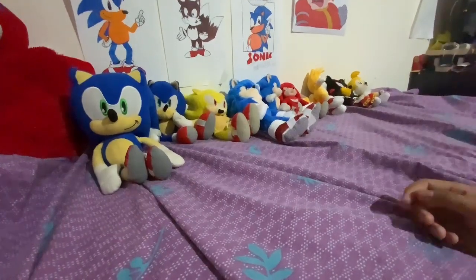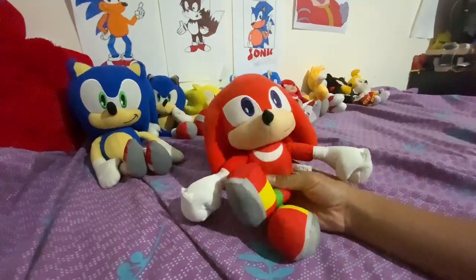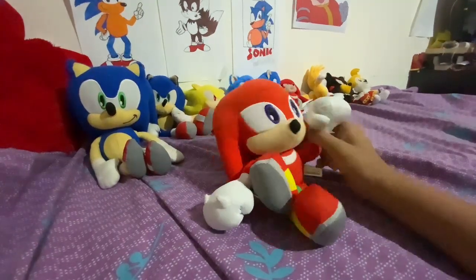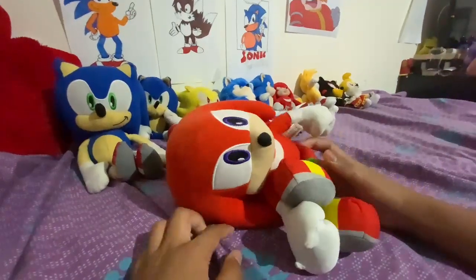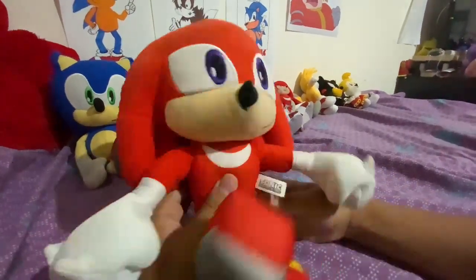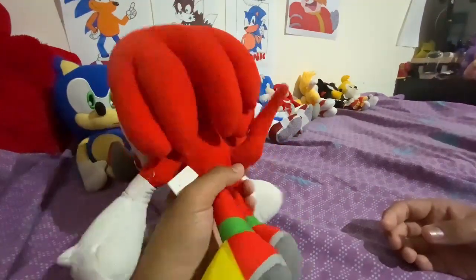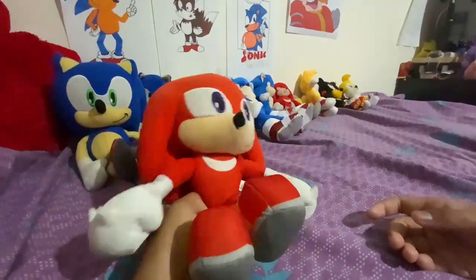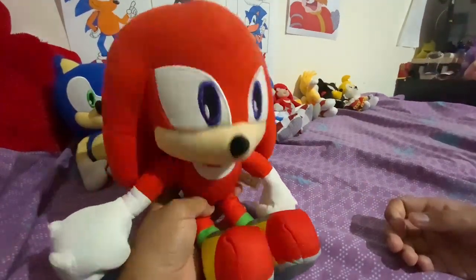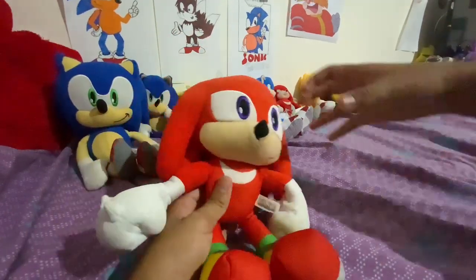I have my Knuckles plush. This Knuckles plush is my second Knuckles plush — these are basically all my Knuckles; I only have two. It's pretty cool. Kind of reminds me of the GE Knuckles. I wouldn't replace him, though there are different Knuckles plushes I do like.